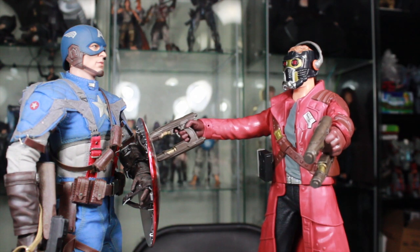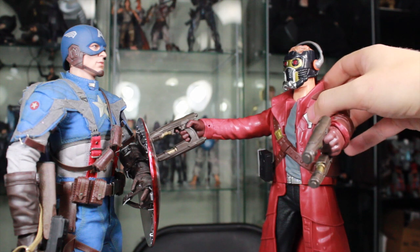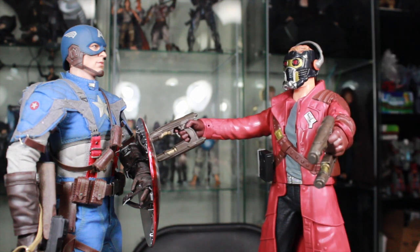Who are you? Name's Peter Quill, dude. Chill out. You look like an 80s robot. There's one other name you might know me by. Star-Lord.